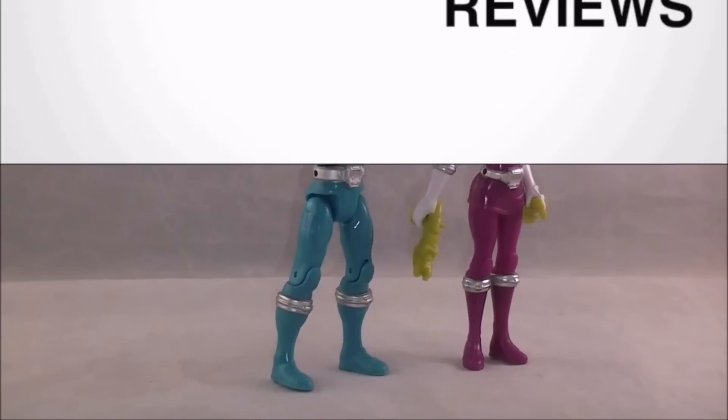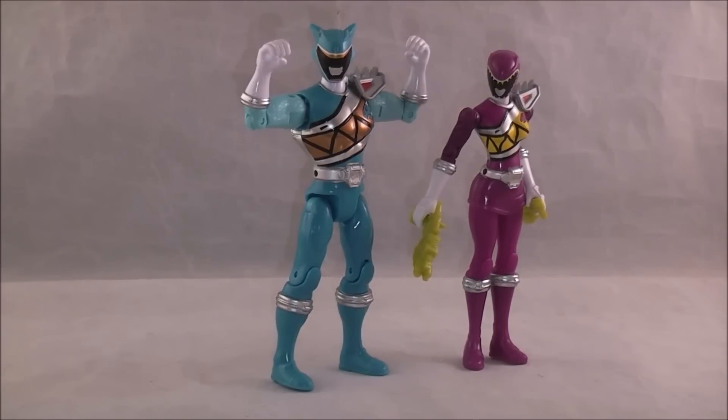Hey YouTube, Dawson Rider here with my review of the Dino Supercharged Aqua and Purple Ranger figures. I'm going to label this as Wave 2 for now — it's kind of confusing. The first wave of Supercharged figures, which the review isn't out yet, is actually the five Dino Steels — really boring, I know — and Supercharged Red.